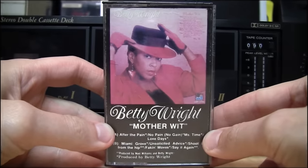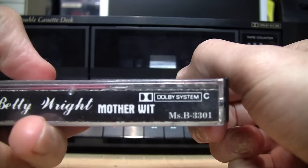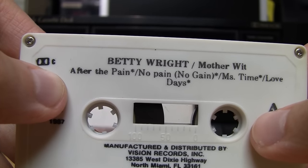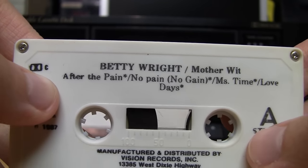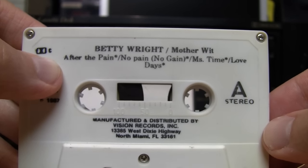Here's an oddity — a pre-recorded cassette made using Dolby C noise reduction. A lot of people say these didn't exist, that nobody ever made pre-recorded cassettes using Dolby C, but this one definitely was. I've tested it and it sounds best with Dolby C enabled.